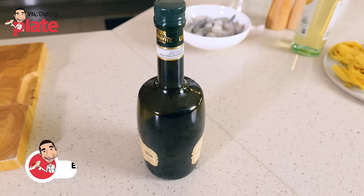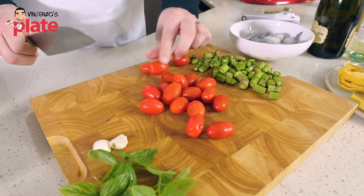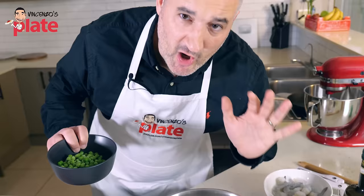I'm going to cut the ends of the asparagus and cut it into small pieces like that. And we're going to cut the cherry tomatoes — I want them to be juicy too, so just cut them in half. Stanley, I hope I'm doing this right.